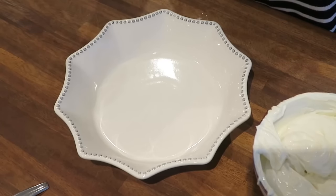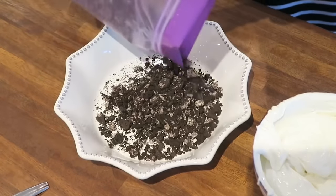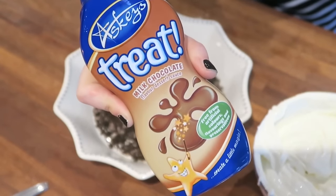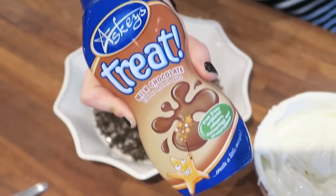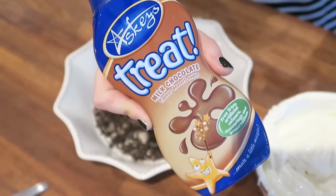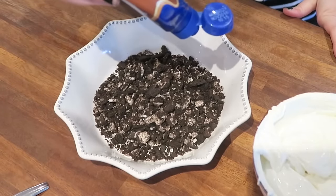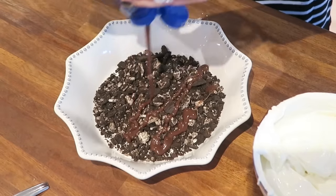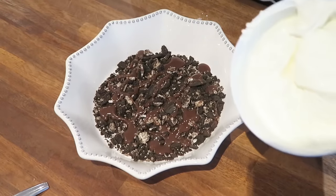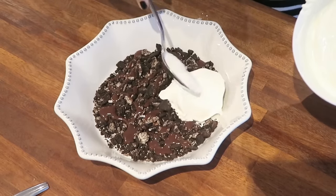I'm now going to pop half of the crushed Oreos in the bottom of this dish. You then want to drizzle over a little bit of chocolate sauce. I have taken the lazy route and bought pre-made chocolate sauce, but you could of course make your own. This is one of those recipes that's really good for if you're in a hurry and need to throw something together quickly. So I'm literally just going to drizzle it like that, and then I'm going to use half of the mixed cheese and just spoon it on top of the Oreos.